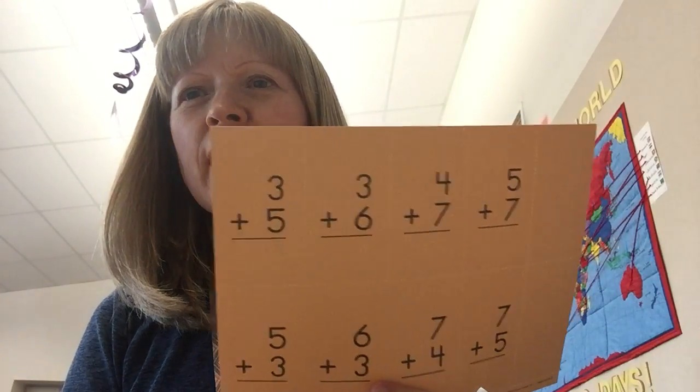Hi, first graders. You have a really fun math lesson today. You're going to be learning some of the last few addition facts that you haven't learned yet. These facts aren't part of a group of facts that have a trick, so we just have to memorize them. You're getting some flashcards today, and make sure you practice them.